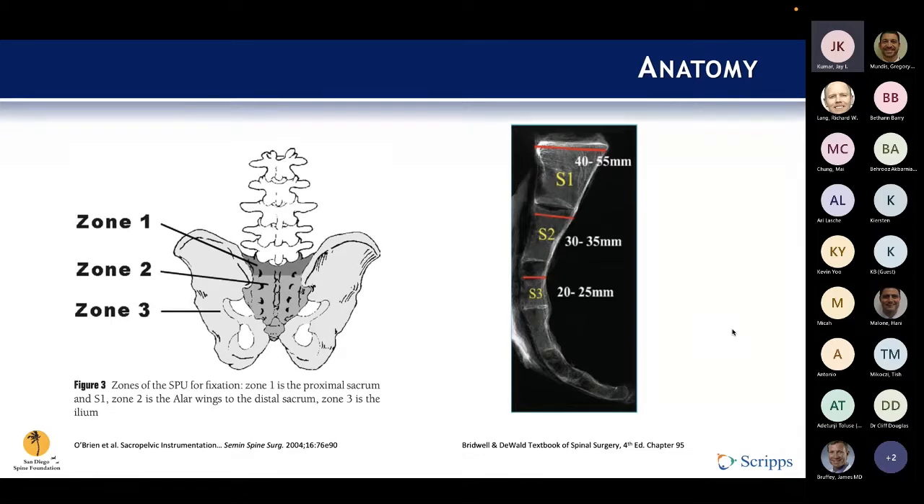This is an image from a classic paper by O'Brien et al., where they defined the three zones of the pelvis. Zone 1 is the proximal sacrum and S1. Zone 2 was defined as the alar wings to the distal sacrum. Zone 3 was the ilium itself. Early attempts at sacral pelvic instrumentation had a high failure rate because those techniques were largely instrumenting zones 1 and 2. We now know that for a successful construct, we really need to instrument zone 3.